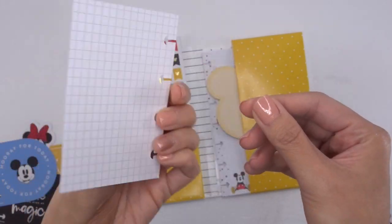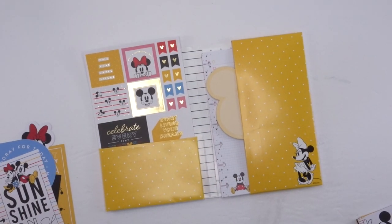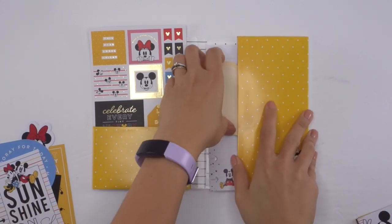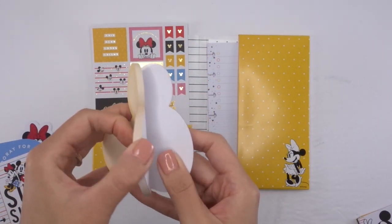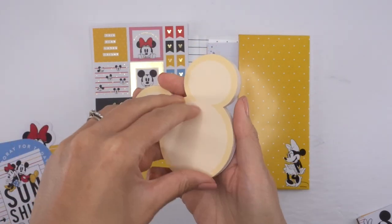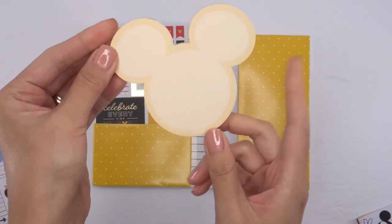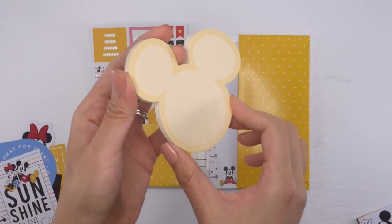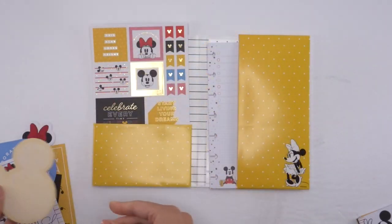Next is this gummy pad. It's not like the regular block pads — it's got an actual cardboard backing and they're like post-its. You could definitely use them to decorate your planner, or just as regular post-its. Who doesn't love post-its?